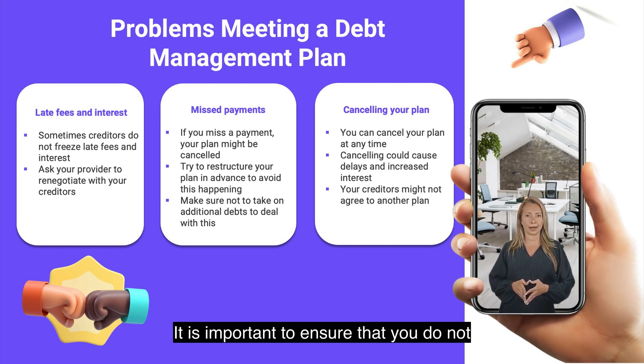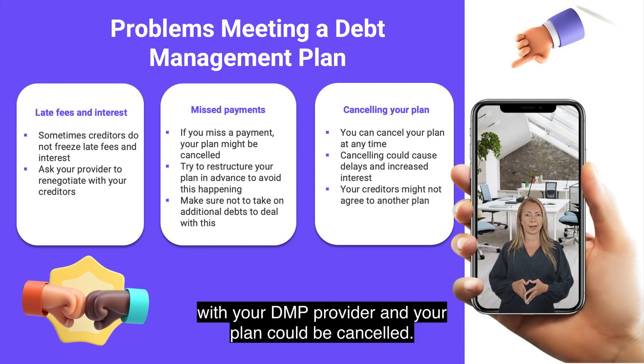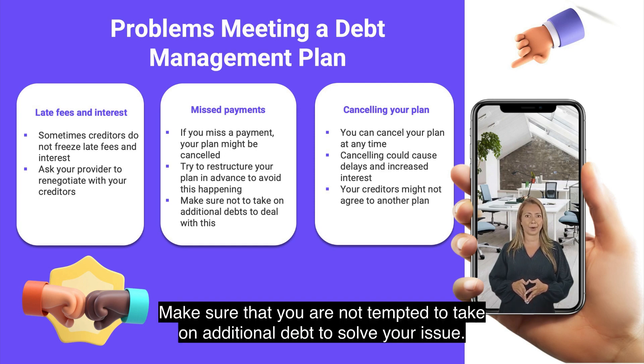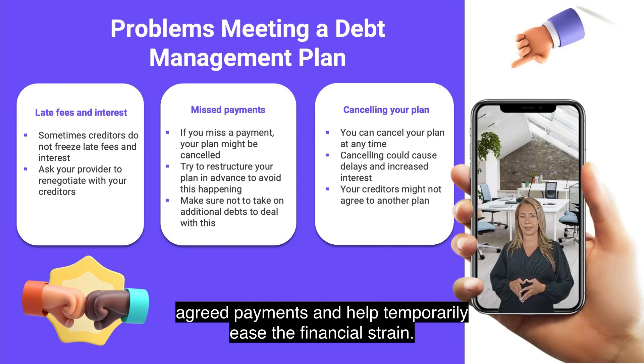It is important to ensure that you do not miss a payment, as missing a payment could mean that your creditors stop cooperating with your DMP provider and your plan could be cancelled. It could also mean that your credit score is negatively impacted further. Make sure that you are not tempted to take on additional debt to solve your issue. If you talk to your DMP provider first, they may be able to renegotiate your agreed payments and help temporarily ease the financial strain.